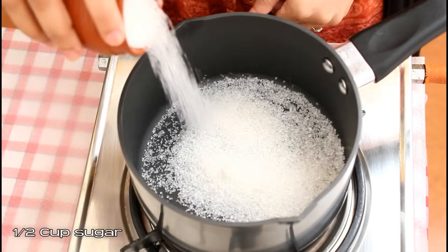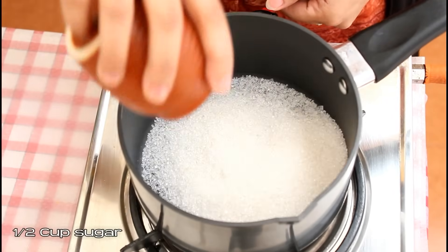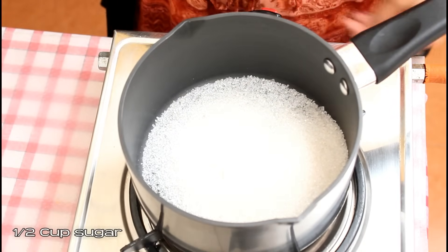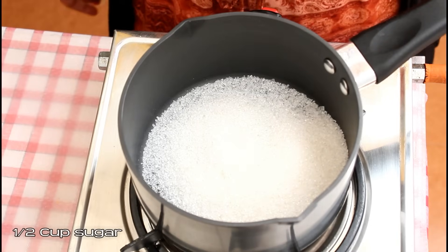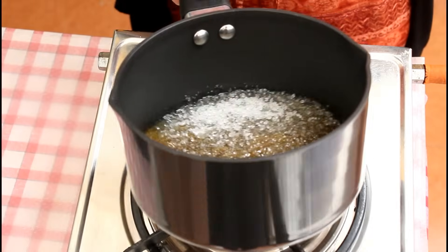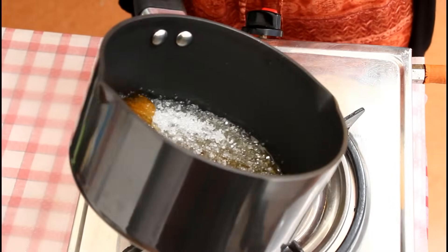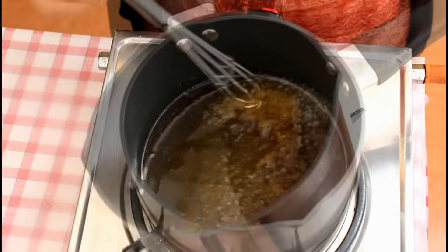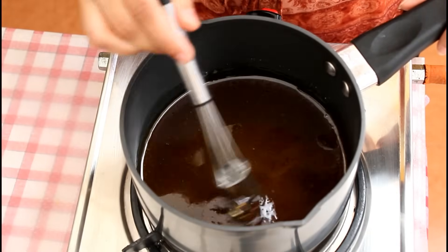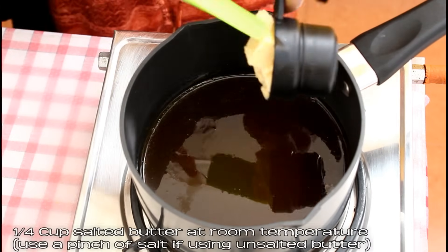Keeping the flame medium, add half cup sugar. Let the sugar melt — do not stir it initially. Once it starts to melt, you can use your whisk or spoon to mix it. You'll notice it'll start to melt, so stir using a whisk or spoon. This is the stage where you'll see there are no crystals in the sugar and it has completely melted.